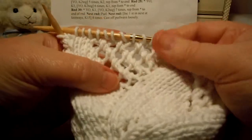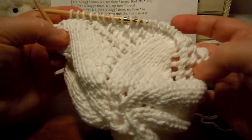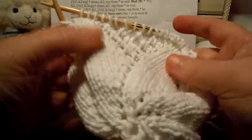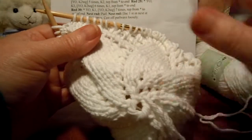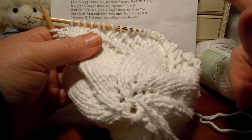Once again, you can see all those little loopy sections, and you can see our pretty petals coming through — it's looking good. So finish your round 28, then do a round of just all knit stitches for round 29, and I'll see you in the next video for round 30.